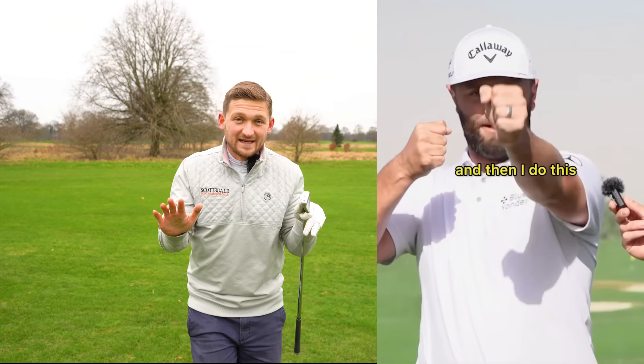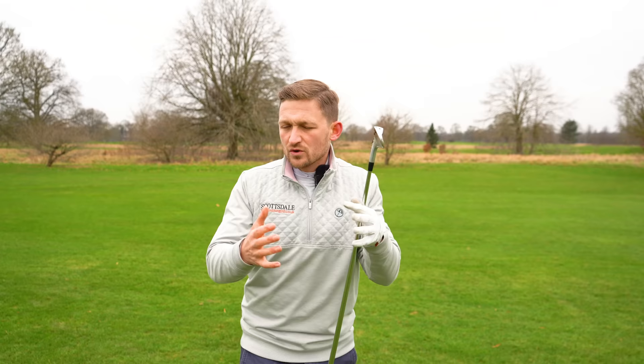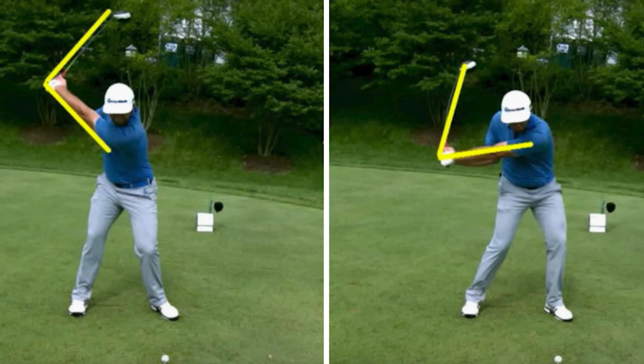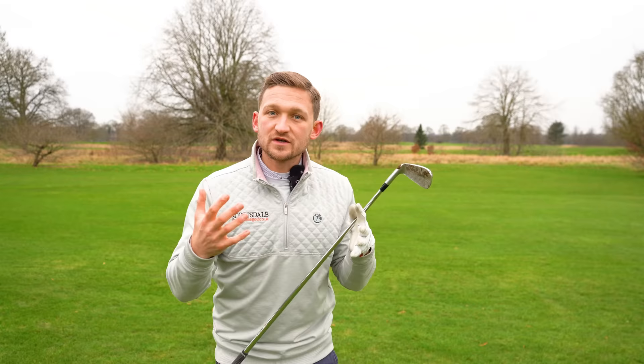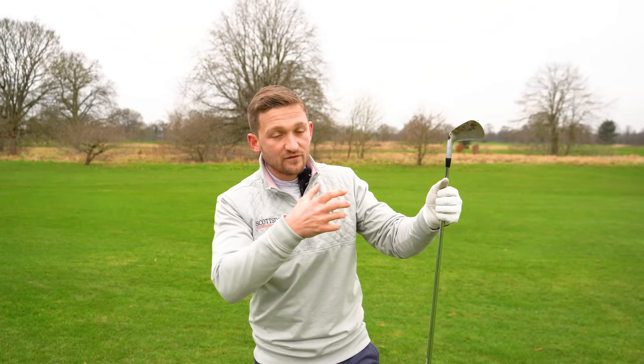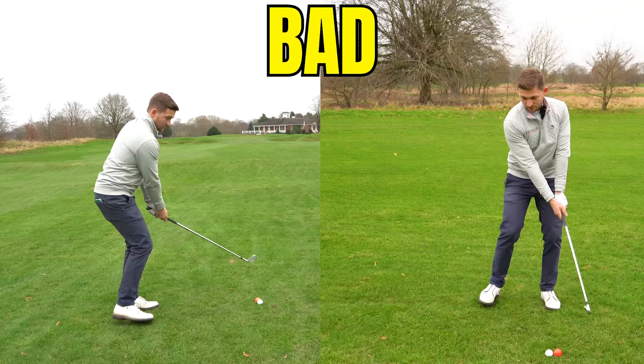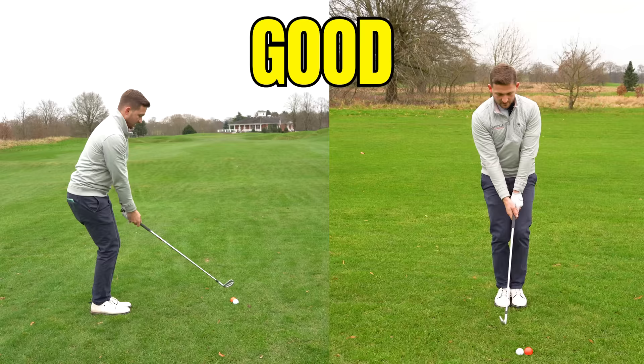Jon Rahm explains perfectly how to bring power into your iron shots. We all know he's known for his short swing, so he goes about it differently. What he said is most normal people pull a bow and arrow all the way back and let it go, but he does it differently - he pulls his backswing back a little bit, starts his downswing during his backswing, then lets it go. We're going to use this to help you bring more power into your iron shot.